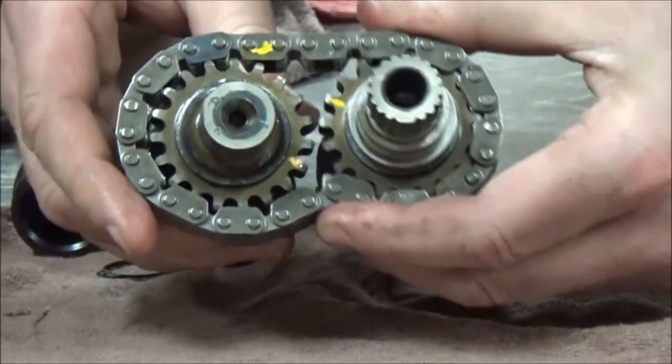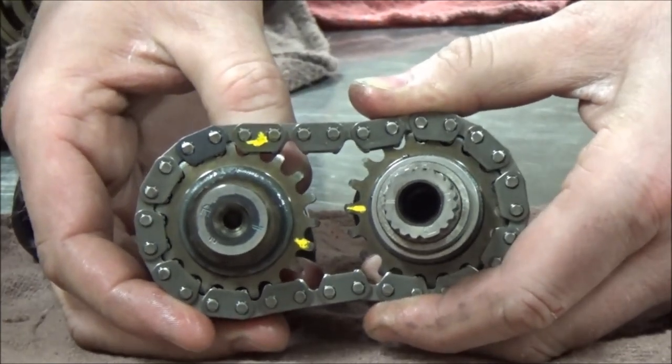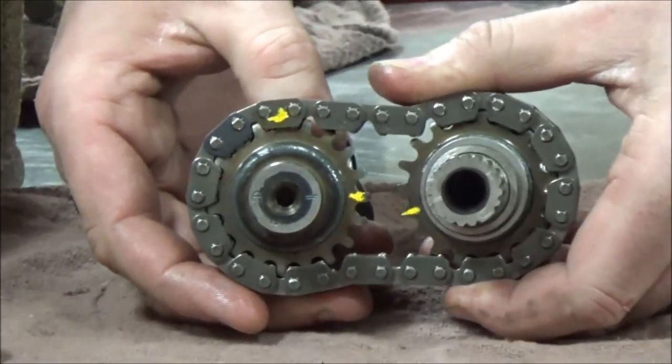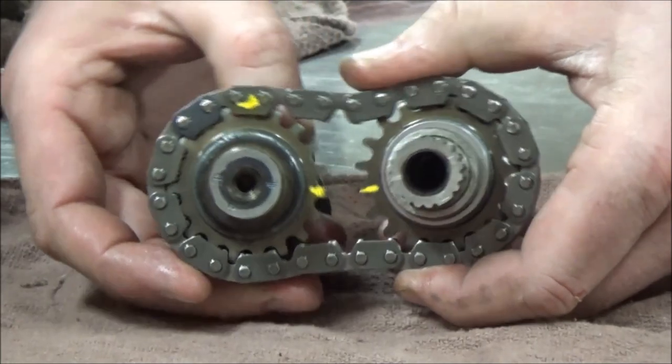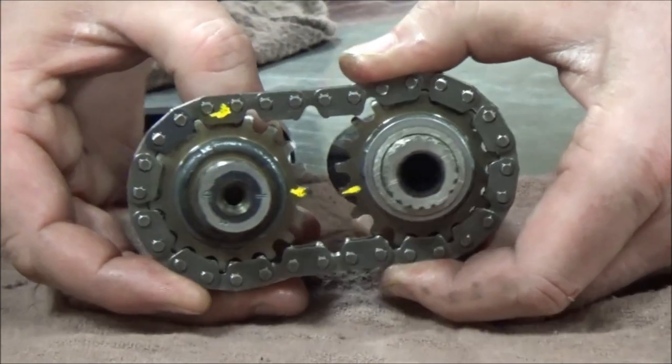I'm going to make it where it's feeling like it's way out of whack — that would be out of line. If I see how no matter what I do, if I rotate these around, I can't get the marks to line up. Right now, would you say that they're facing down?